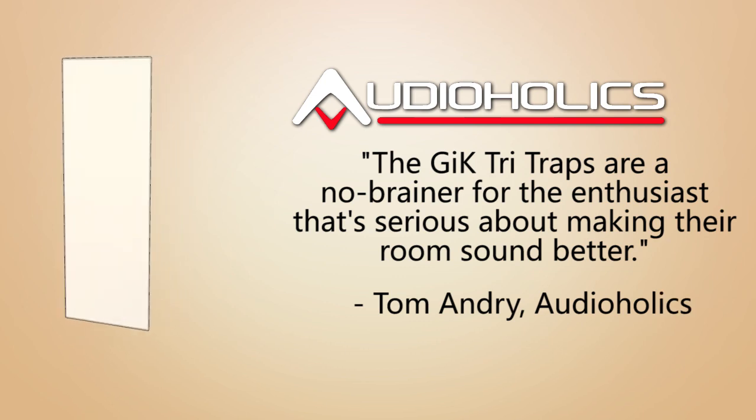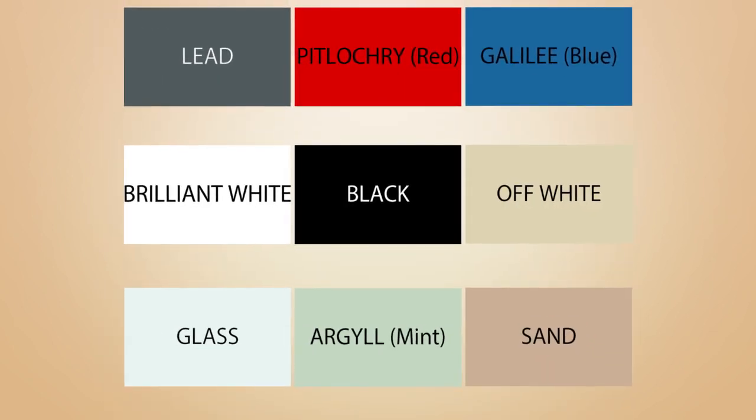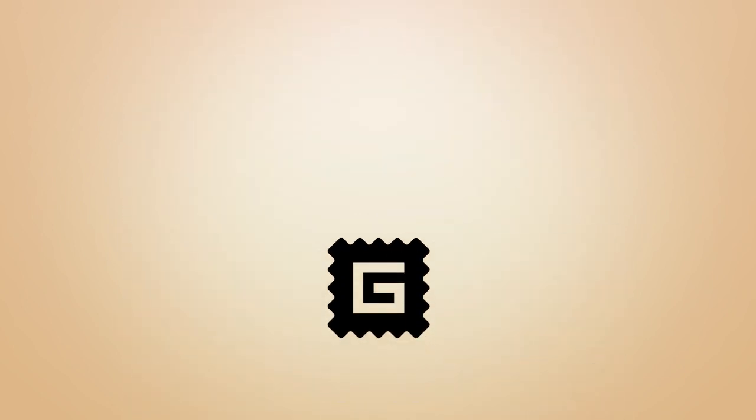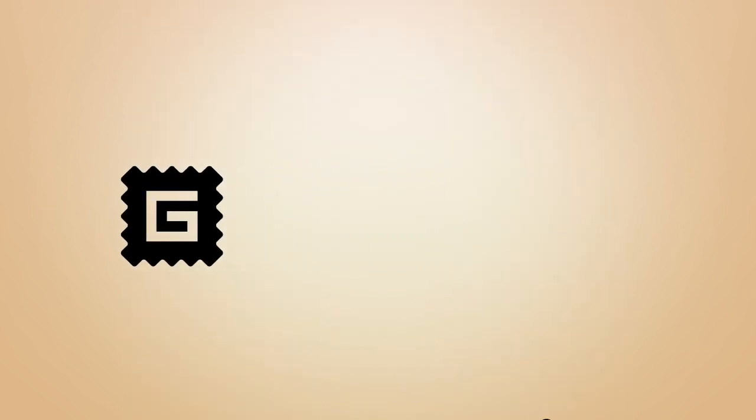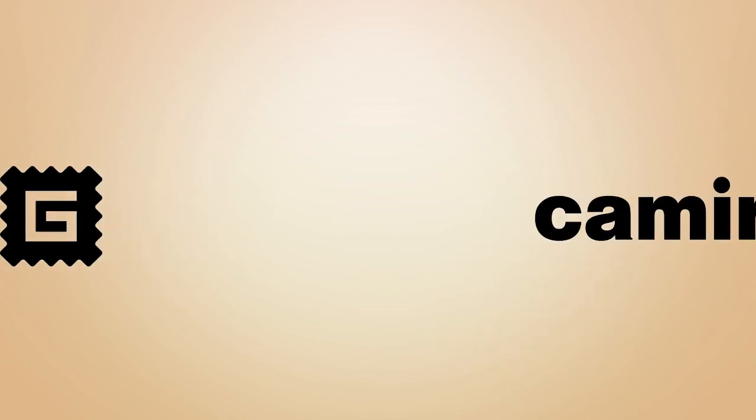The Tri-Trap's top and bottom are standard colored — white tops on white Tri-Traps, black tops on all other standard colors. The Tri-Trap is available in nine standard colors in the U.S. and standard Chimera fabrics in Europe. To complement any decor, we offer upgrades to Guilford of Maine fabrics in the U.S. and the full line of Chimera fabrics in Europe for a nominal fee.